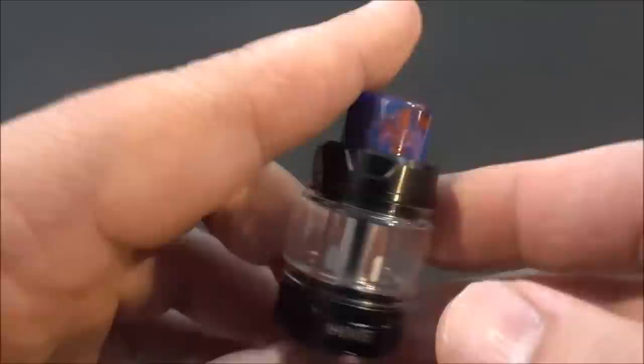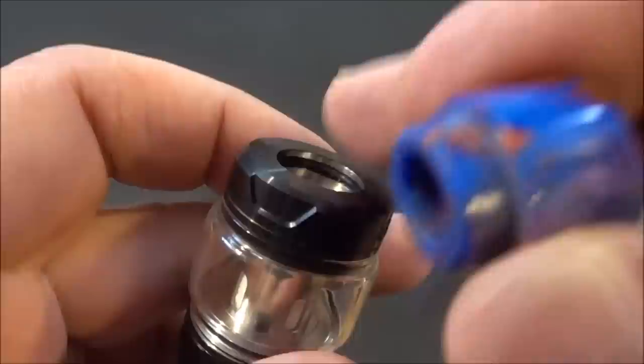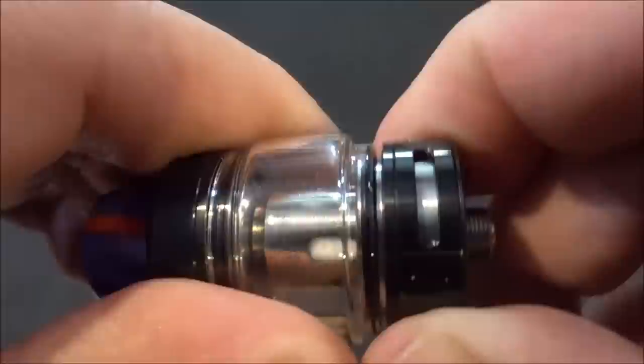We'll start off with the Hive sub-ohm tank — 24 millimeter, 4ml e-liquid capacity with the bubble glass, 3ml with the straight glass. We do have an 810 resin drip tip, and I've tried other 810 drip tips on here — it seems like it's not deep enough, I get gappage with other 810 drip tips. We have top fill, simple unscrew and fill. We do have an airflow control ring going on here.